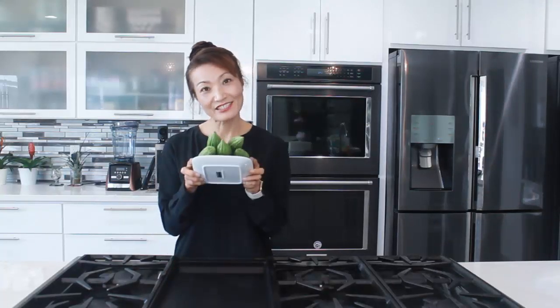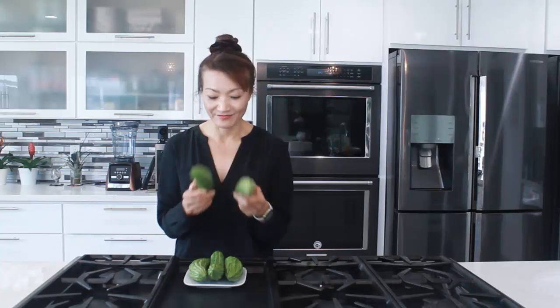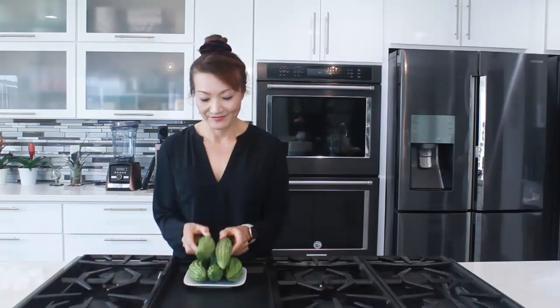Hi everyone! Welcome to Loving and Sharing with the Melian. I have some bitter melons in my refrigerator. This is another super powerful vegetable. It's got a lot of benefits to our health, and we can make a delicious dish and a delicious drink. Let's get started!